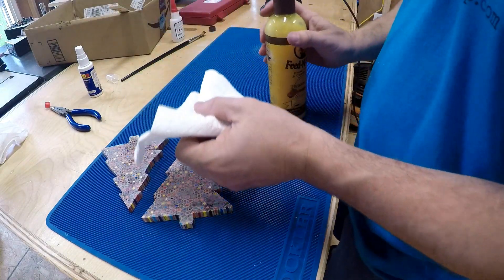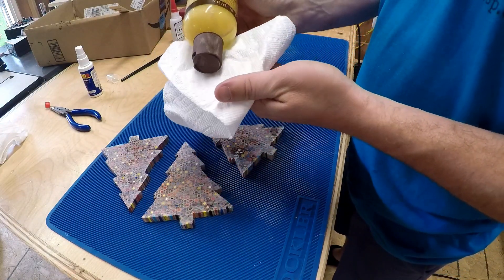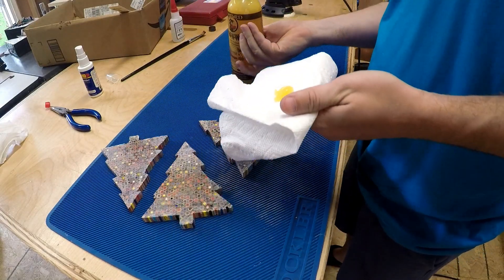So you'll just get a paper towel — oh! There's a safety on it. I need to do that. Put some on.